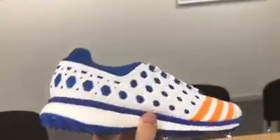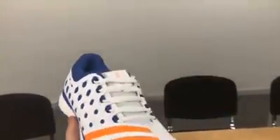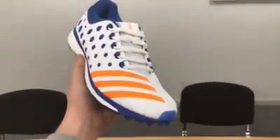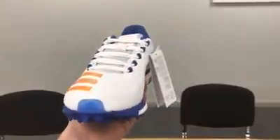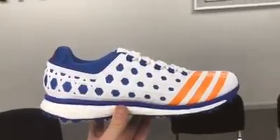Great for batting in and long days in the field. Also suitable for some slow and medium paced bowling as well. Good new colourway for this year — everything from Adidas has gone down the blue and orange route, and they're available to buy now at allroundercricket.com.